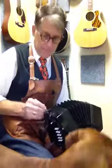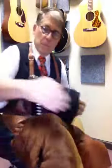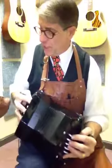Let my dog in. Come here. Yes. Alright. This concertina — come on, let's go over. Standard 30-button Anglo Concertina.